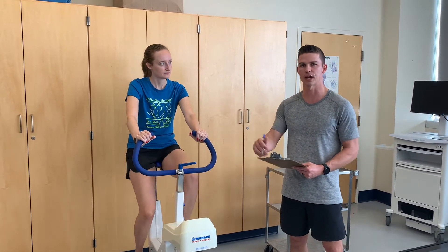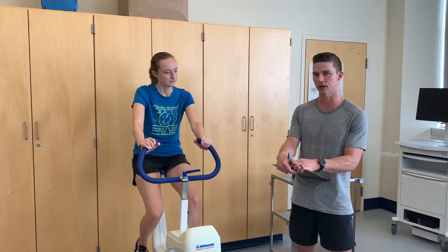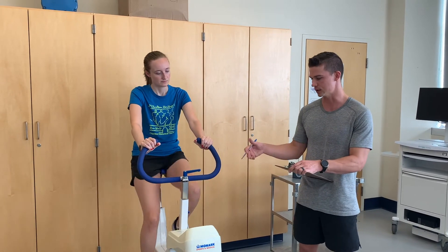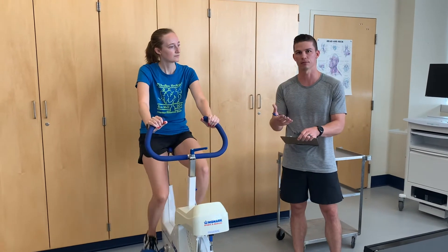The appropriate setting for this work rate of 450 kp-meters per minute is 1.5 kp. So the resistance is calculated from the work rate.